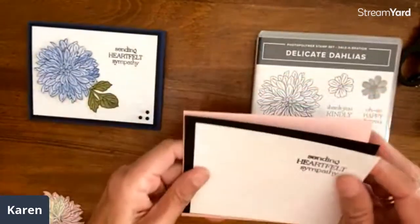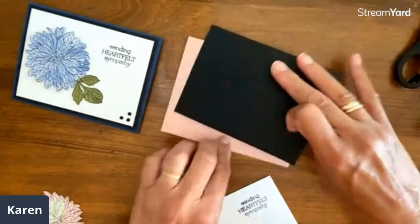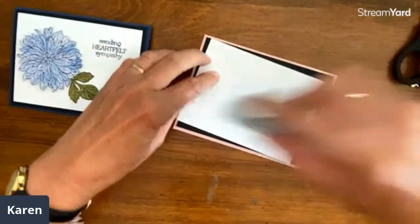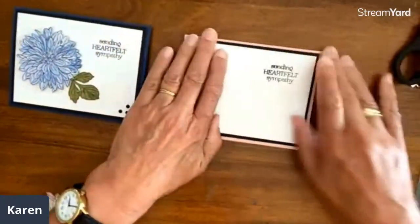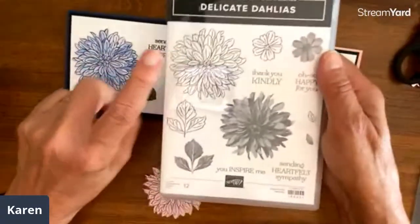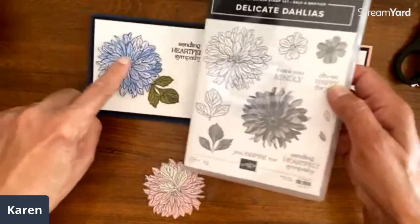I'll show another version of the same card. The base card is five and a half by four and a quarter, which means the next layer is five and a quarter by four, and the next piece is five by three and three quarters — just trim a quarter inch each time. I always need sympathy cards, so I love the sayings in this set: 'You inspire me,' 'So happy for you,' 'Thank you kindly,' 'Sending heartfelt sympathy.' The stamp set is a two-step that gives variegated colors, but we're just using the outer layer and fussy cutting from the patterned paper.